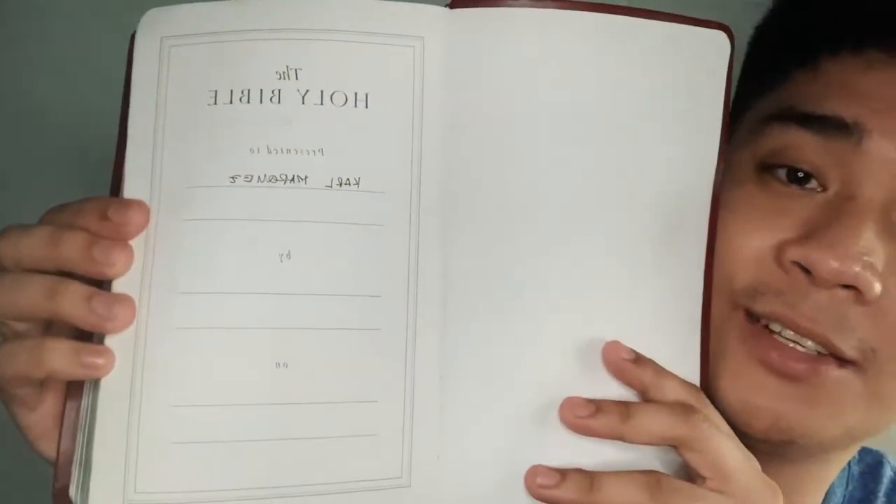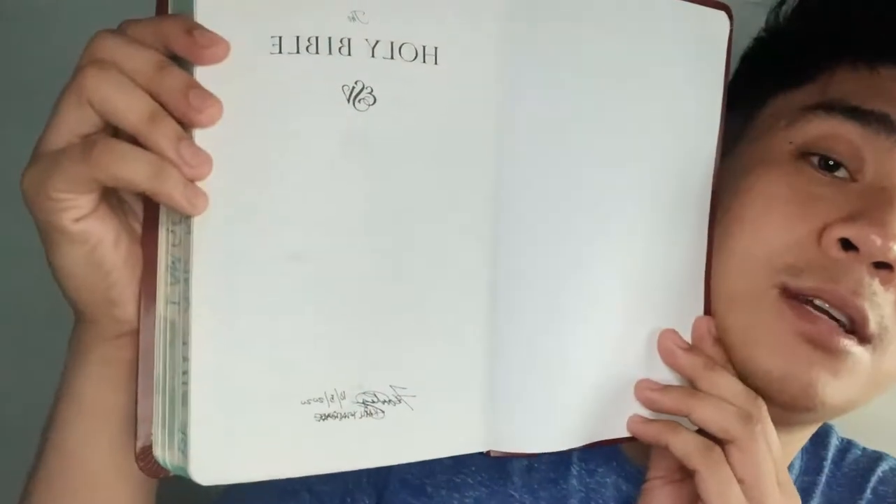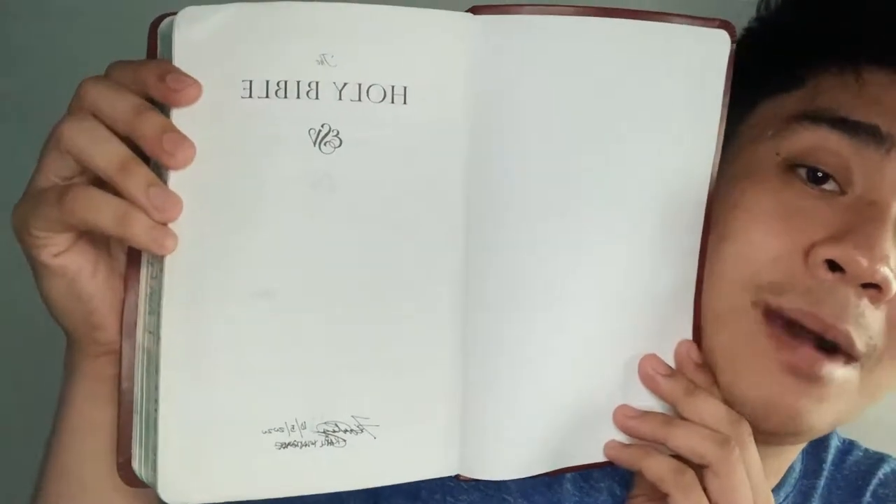As you can see when you open it, it also comes with a presentation page — so if you want to gift it to someone, you can write on it. And of course the cover says 'Holy Bible.'